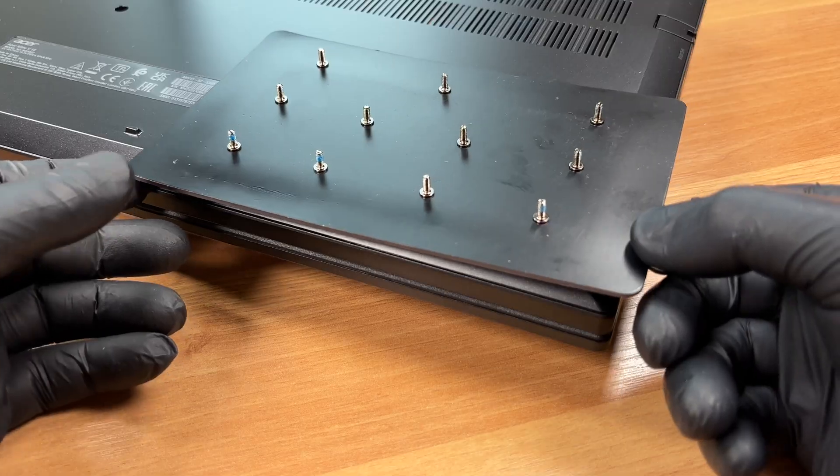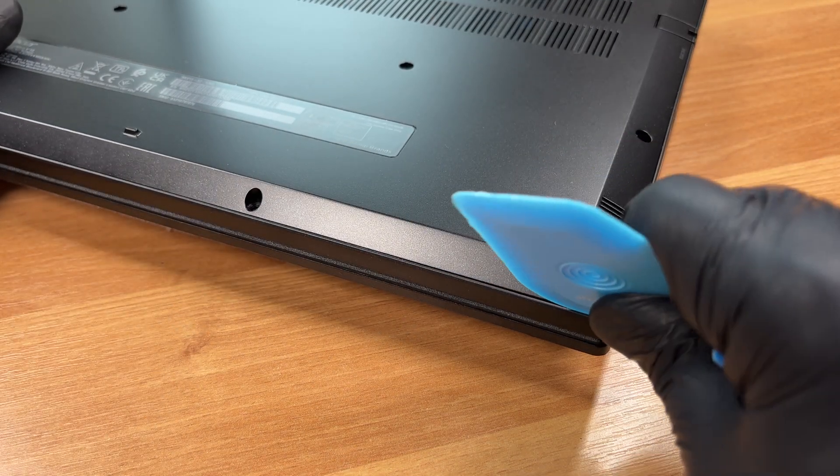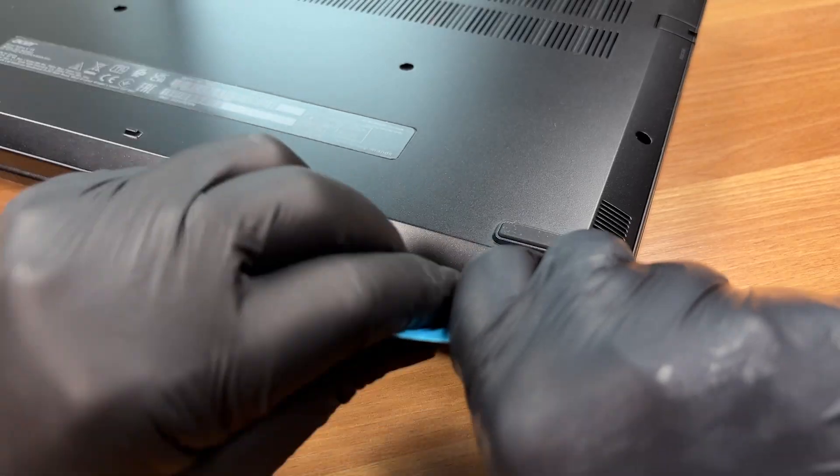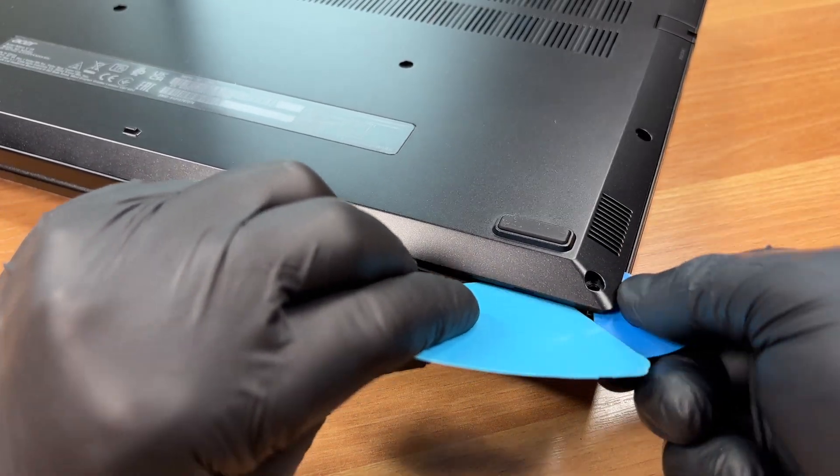All screws here are the same length which makes reassembly easier. With a thin plastic pry tool, release the clips. This corner is a convenient starting point. Here we go.